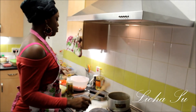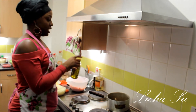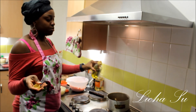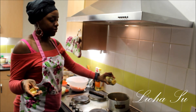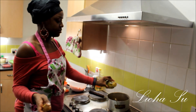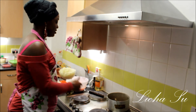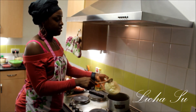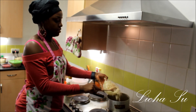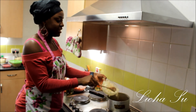We'll put the pot on an electric hob, then add a little bit — about a teaspoon — of extra virgin olive oil, because we're trying to make it as healthy as possible. Then we'll add our onions generously.